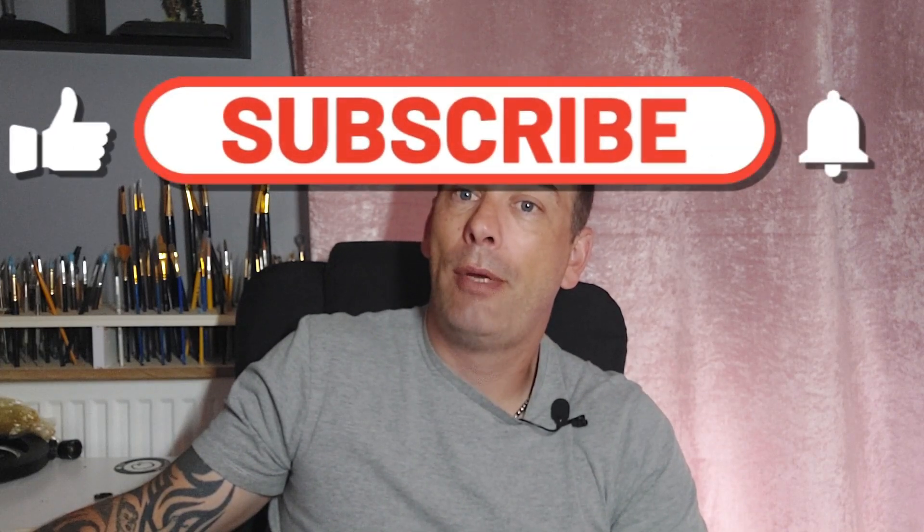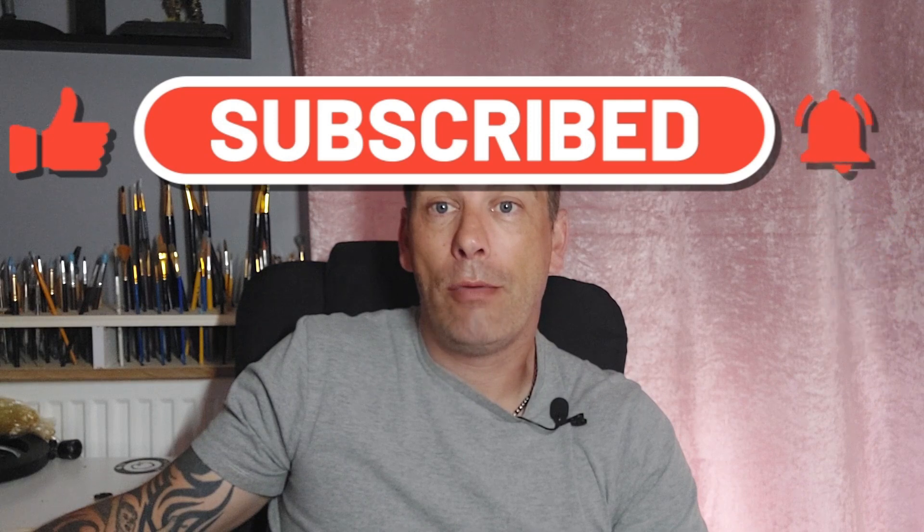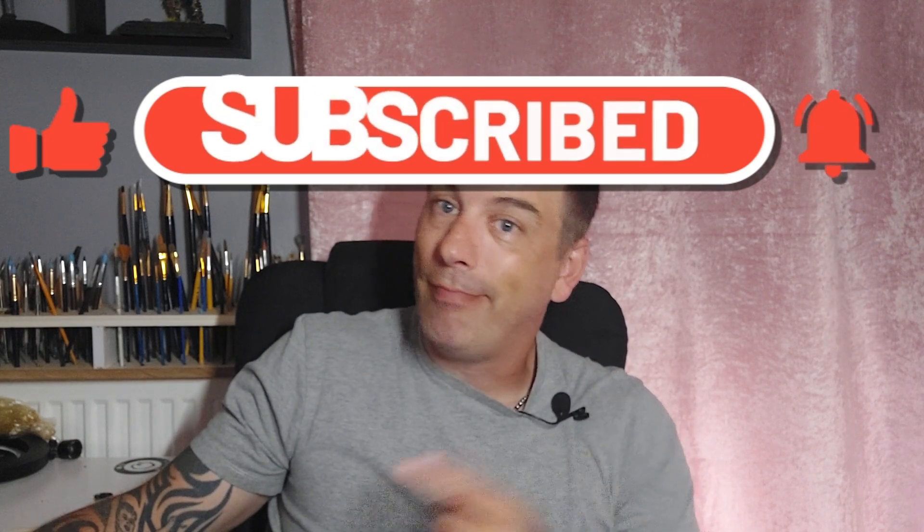So without further ado, let's get into the video. But before we do, as always, if you haven't already, please hit subscribe and hit that like button as it really helps me out on that algorithm. Anyway guys, let's get into it.